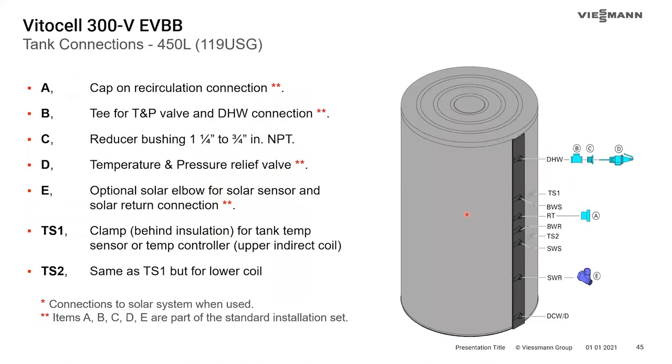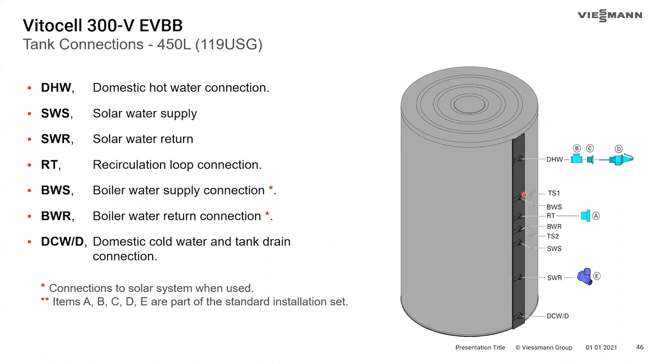For the dual-coil tank connections, A, B, C, D, and E remain the same. Now there are two temperature sensor locations: TS1 and TS2 — a lower and an upper. Domestic hot water connection is at the top, domestic cold at the bottom. The lower coil is labeled as solar water supply and return, and the upper coil is boiler water supply and return. Obviously these can be used in different applications beyond just solar — that's simply how they're labeled in the TDM.